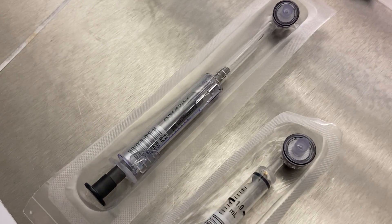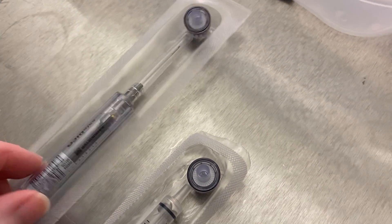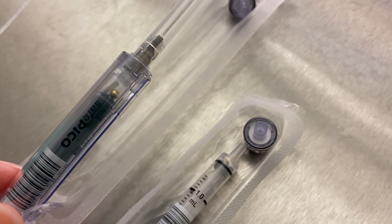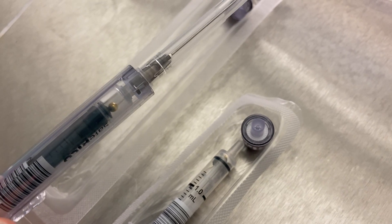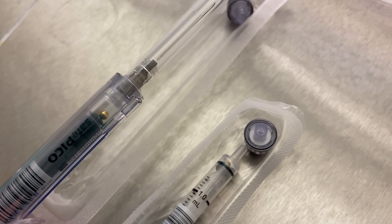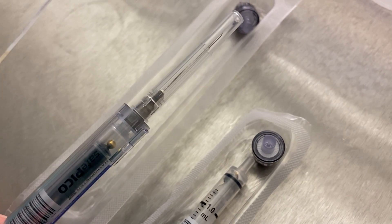The types of needles you will be using on the wards are these needles here, which have a needle on the end — so a syringe with a needle. Both of them have a little ball bearing in them and they're both coated with heparin. The ball bearing is to agitate the blood and the heparin is to stop any clotting as you take it to the arterial blood gas machine.